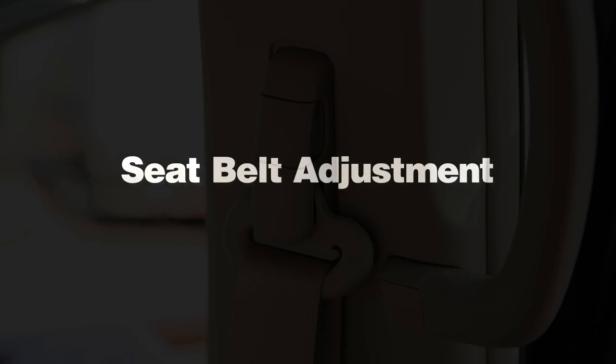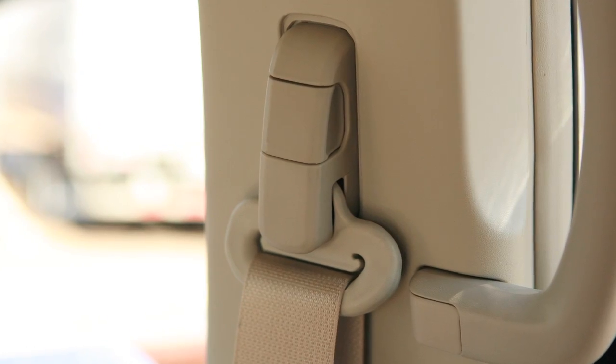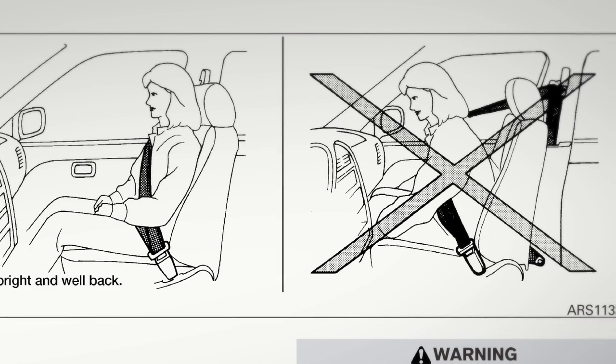Seat belt adjustment. The seat belts on the front seats and the second row outboard seats can be adjusted to accommodate passengers of different heights for proper fit.